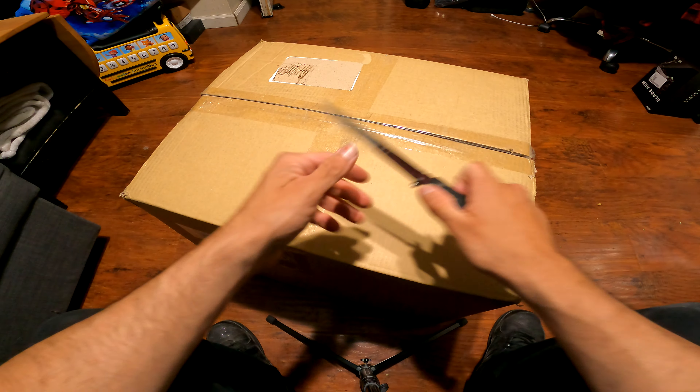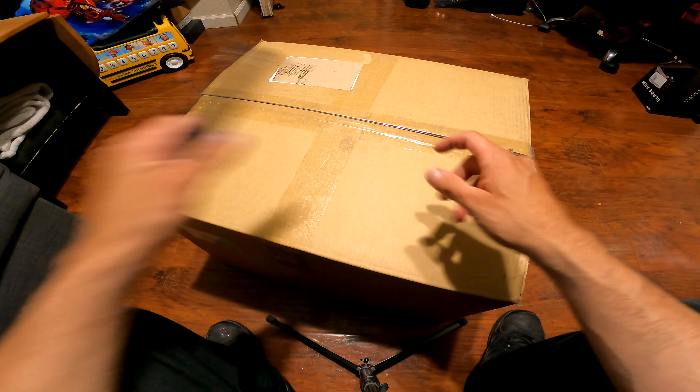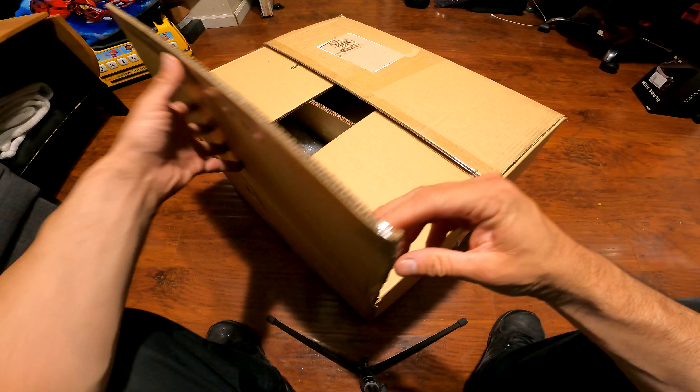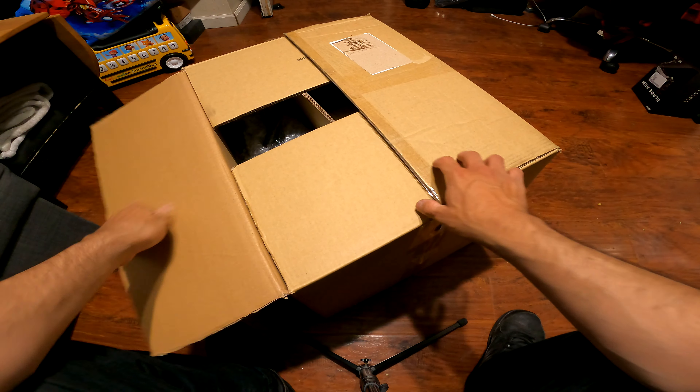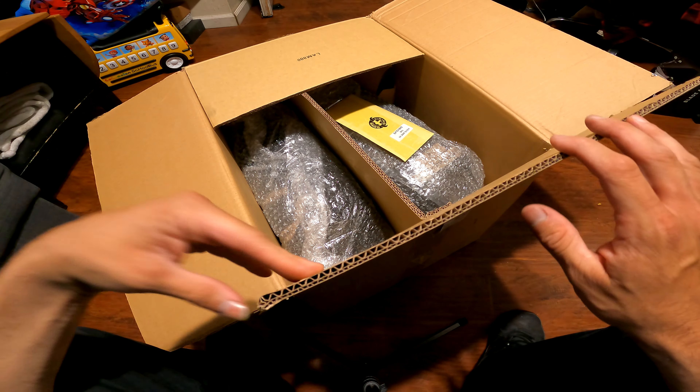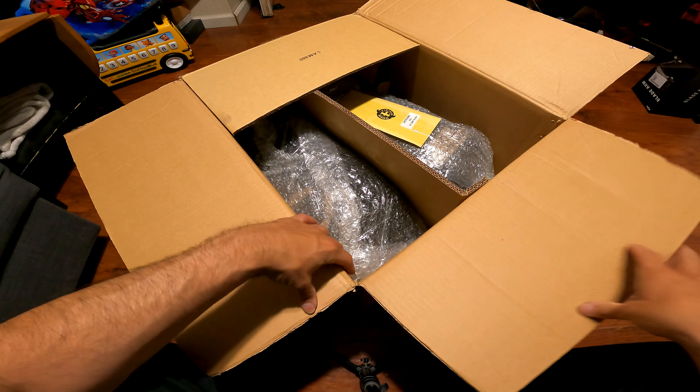That's why I went ahead and picked these. They have a ton of great options — some that are quite large as well. They have saddlebags that have double the capacity of these. So let's go ahead and look at what's inside the box.